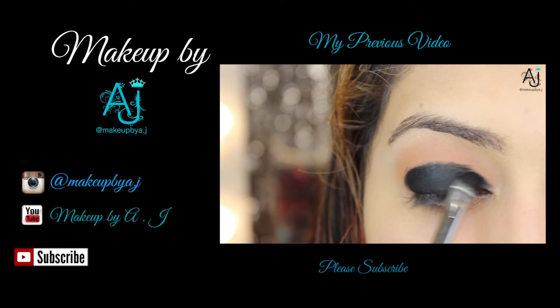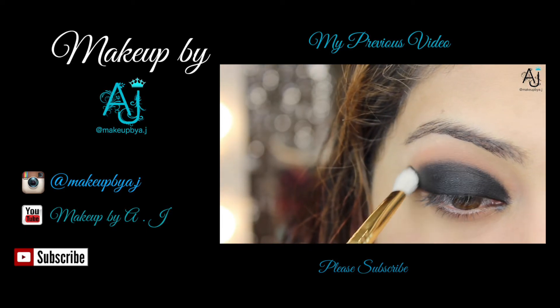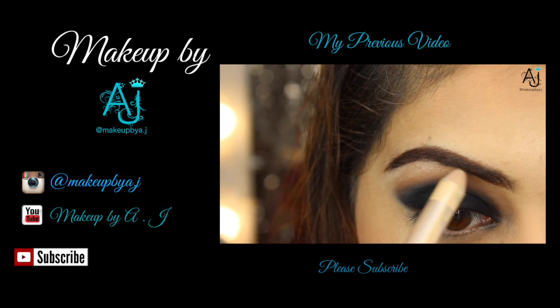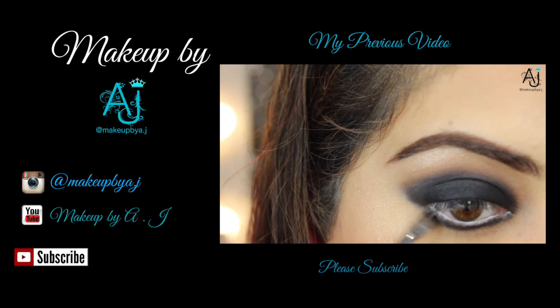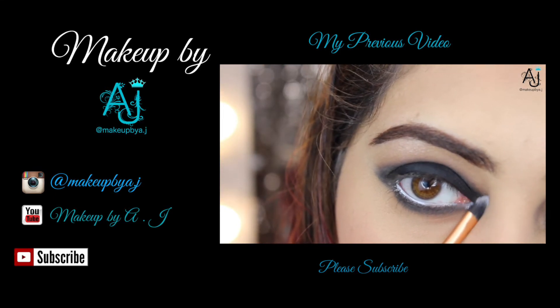Thank you very much for watching — I hope you enjoyed the look. If you have any questions do let me know, don't forget to follow me on Instagram and subscribe to my YouTube channel, and I'll see you next time, bye!